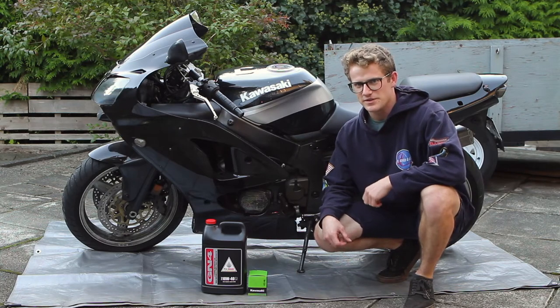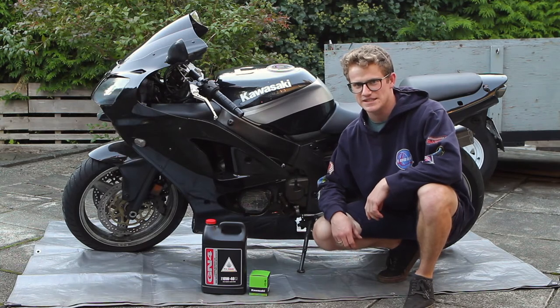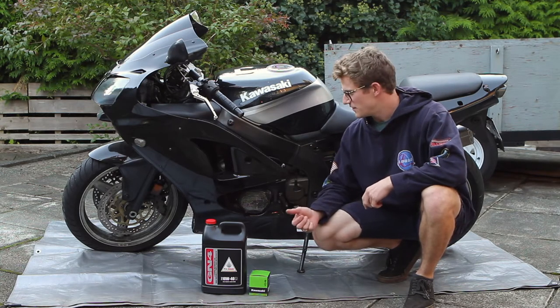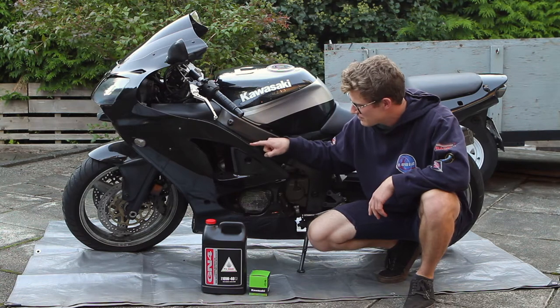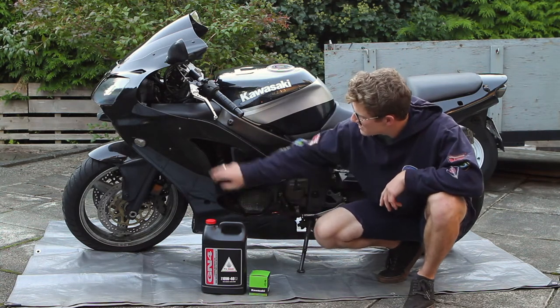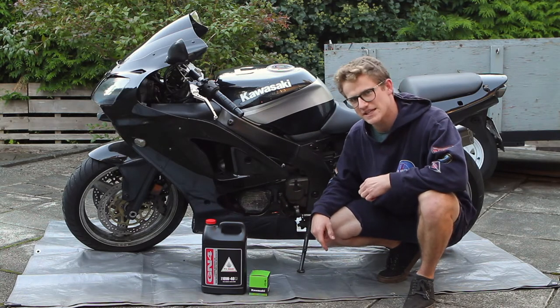Today we're doing an oil and filter change on a 2000 Kawasaki ZX6R. First thing we need to do to get to the oil drain and the oil filter is take off the belly pan. This may be aftermarket fairings, but you've got some Allen head bolts inside the holes and along the front on both sides — it should just slide off. Let's get into it.